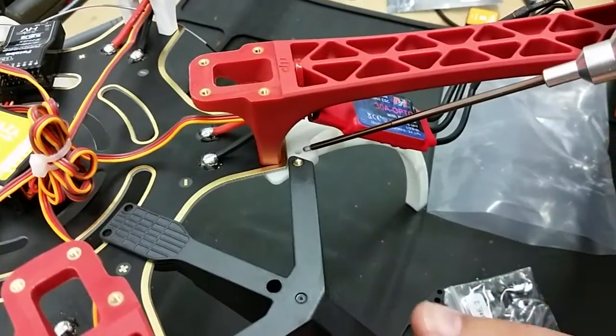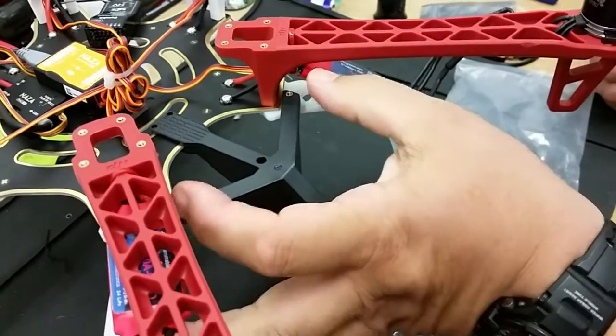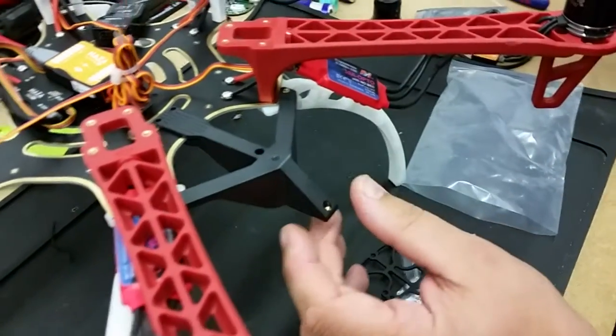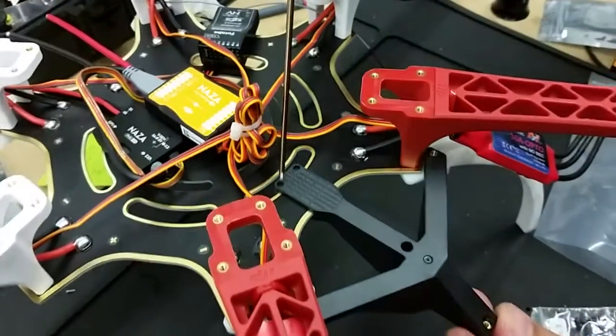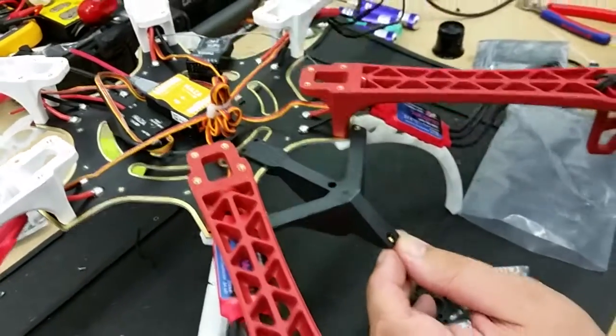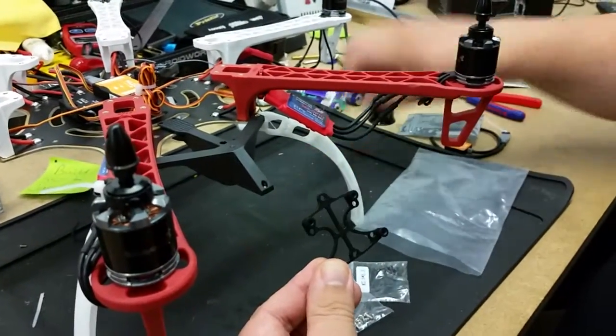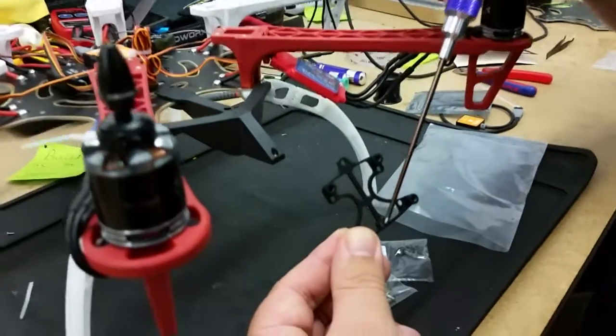We get the screwdriver — that hole there lines up with the hole in the leg. So when we move that across, we put the screw in from underneath, which bolts that to the two legs. And then we have two screws here, one in there and one in there, which clamps it to the main board.